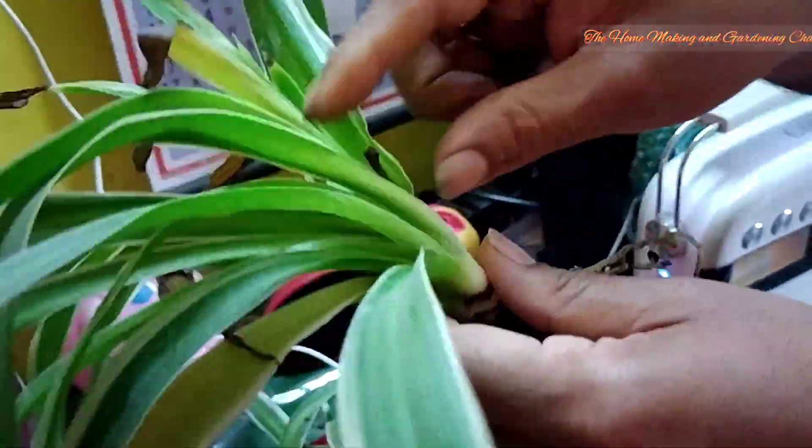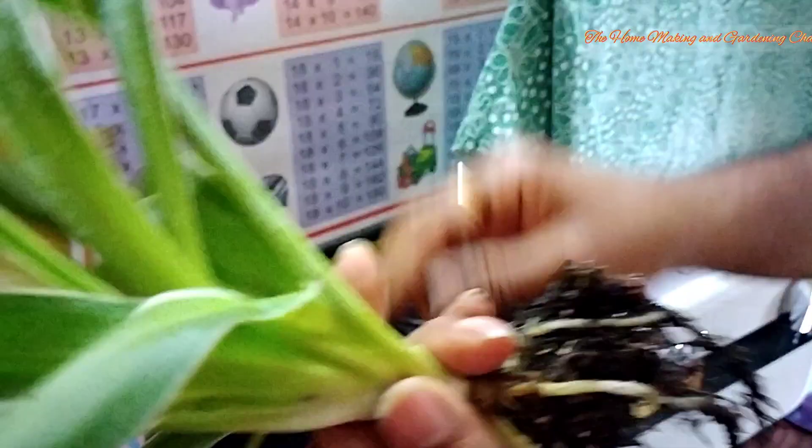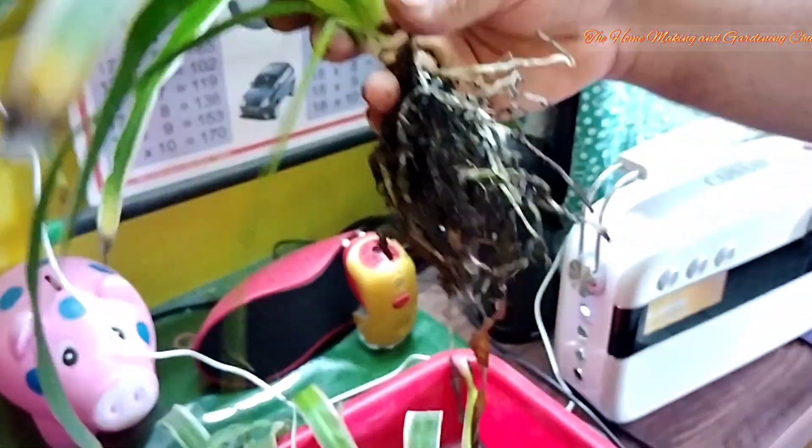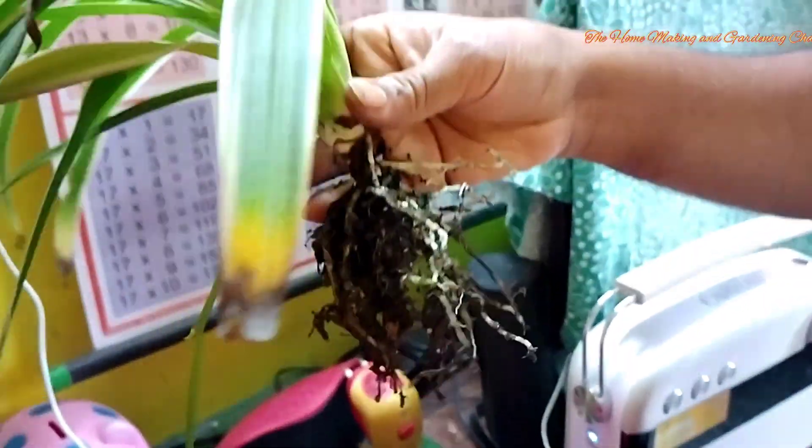We need to remove all the rotten leaves. Also at the tip of the leaves we can see there are brownish colored portions, so we'll try to trim them off from the plant to make it look healthy.